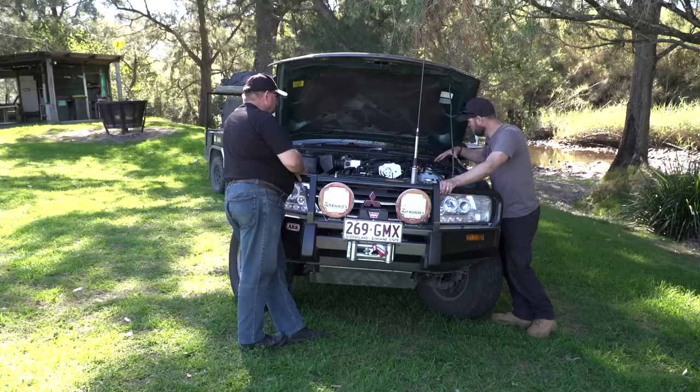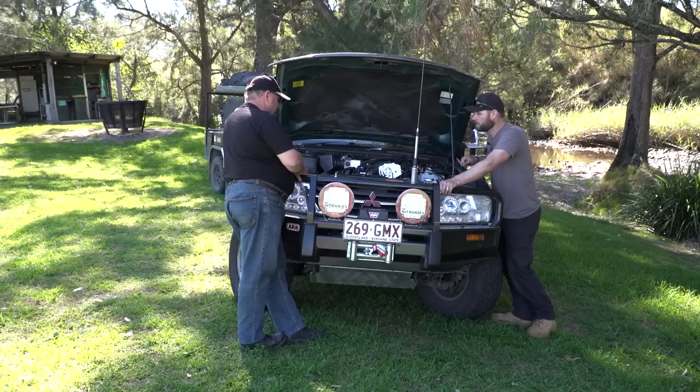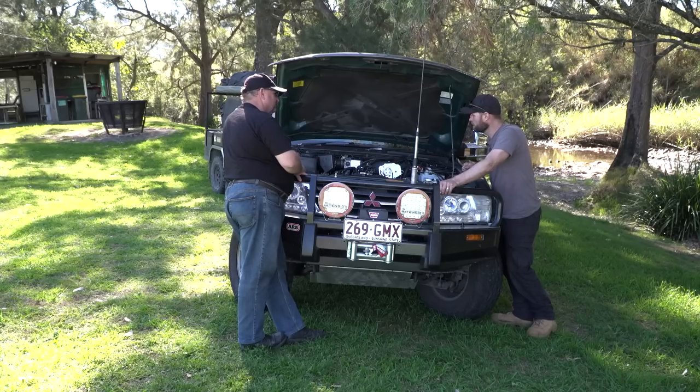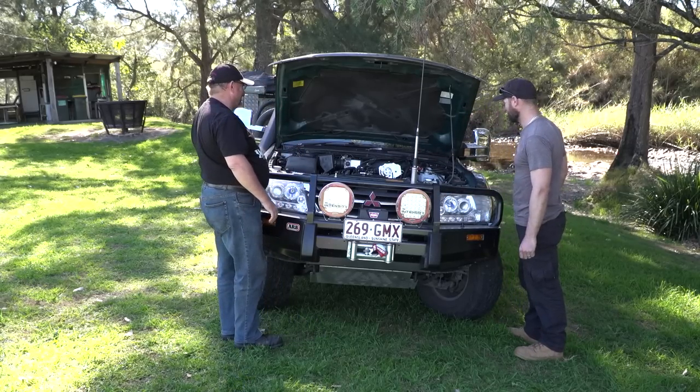Apart from the electrical system and the supercharger, the rest is pretty stock — just the Safari snorkel and away we go. Both batteries are up front so there's very little wiring at the back. I've got an Anderson plug on the back for the trailer and a 12-volt setup with the drawers, plus all the control systems up front — along with alarms and all the other things you do with a good vehicle.